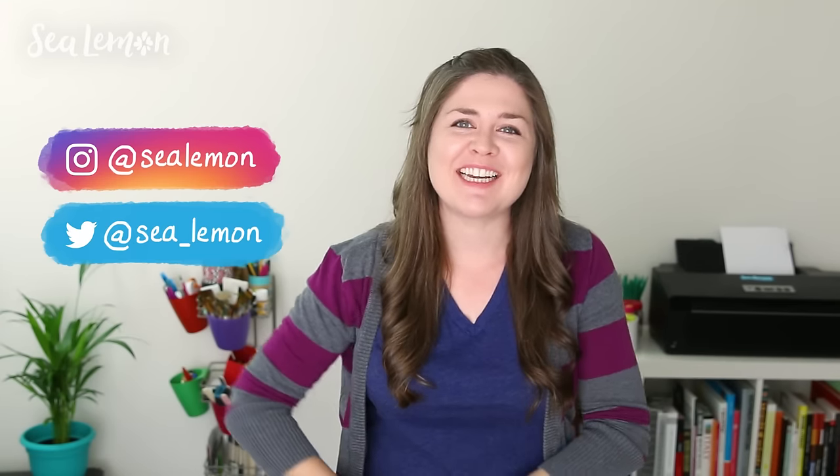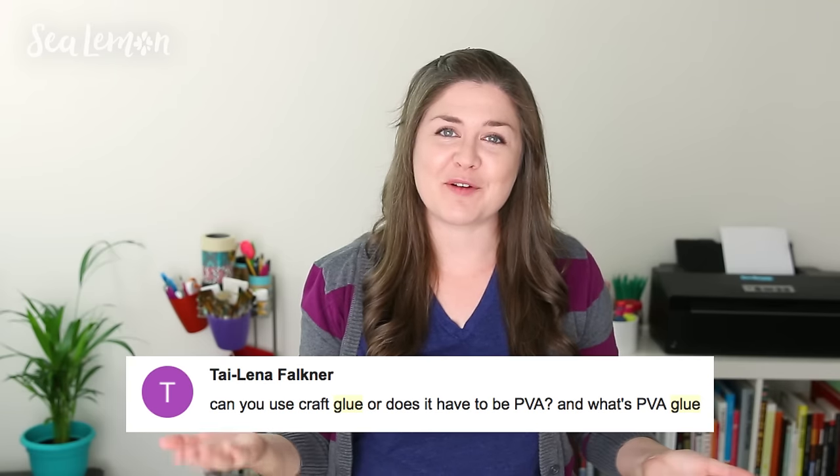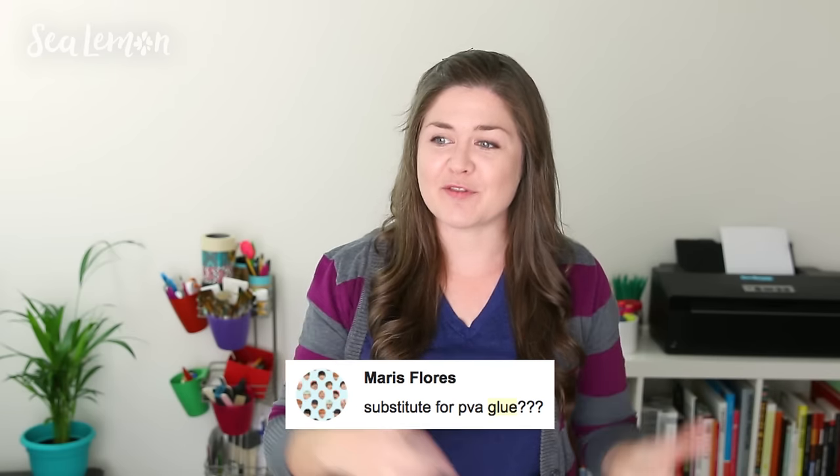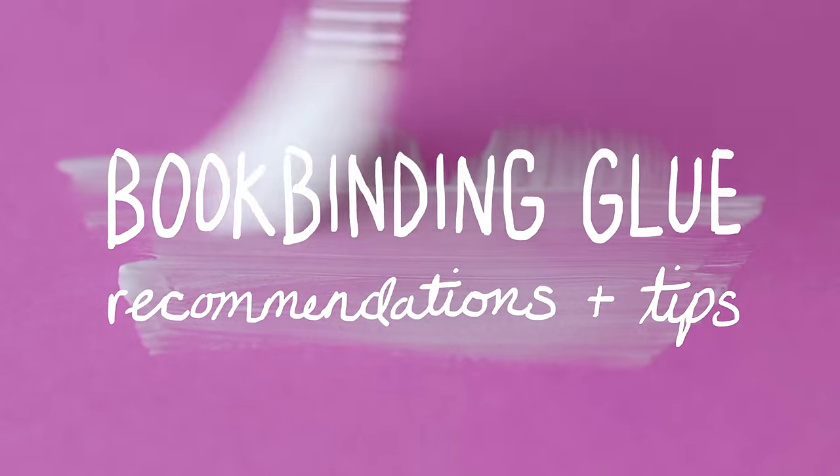Hello, it's Jennifer from Sea Lemon. Today I'm making a video that I've put off for way too long. I've had so many comments from you guys asking for recommendations on different book glue you can use, so today I'm going through all of my favorite glue that I like to use for my book projects.